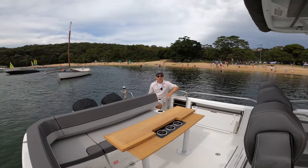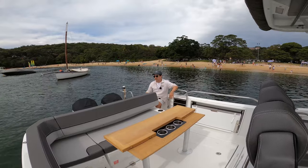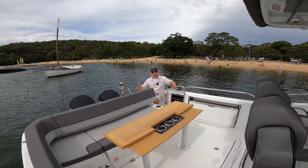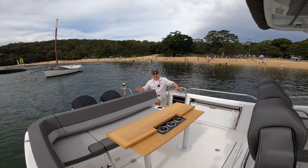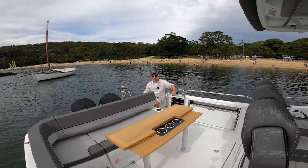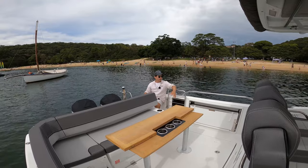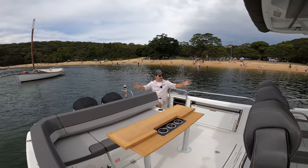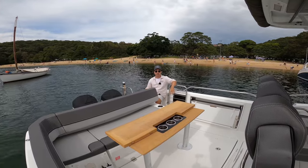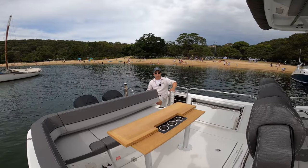We all fancy ourselves as a bit of a James Bond on the water, but there comes a time when you need a boat that's maybe a little bit more practical, a little bit more social, with a little bit more space. Today I'm on one such boat. This is the Jeanneau Cap Camarat 9.0 CC — CC for center console — and this thing's awesome. It's an absolute family battle wagon with heaps of space, lots of capability, a go-anywhere, no-nonsense, all-enjoyment kind of boat.